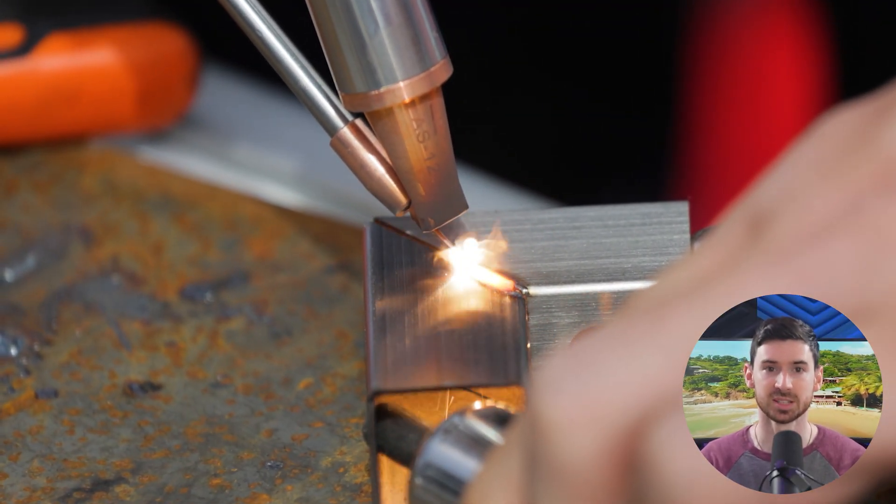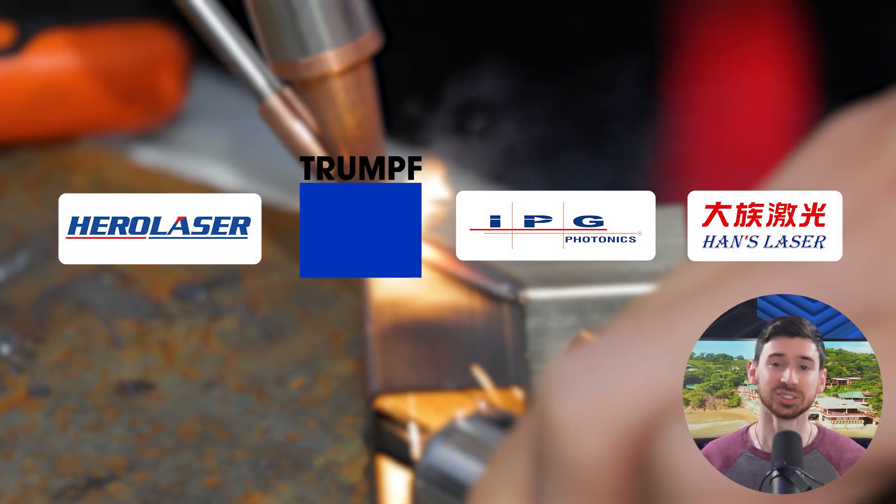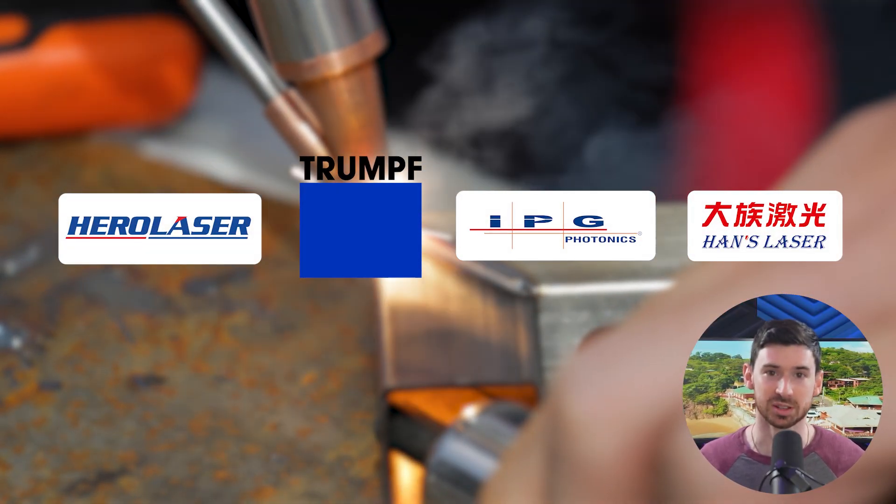So I decided to dig in, spent a few months testing different machines, talking to people who use this stuff every day, and just trying to get a clear picture of what's actually worth considering these days. In this video, I'll walk you through the ones that actually stood out, especially if you're after strong performance, good support, and solid value without going full industrial.